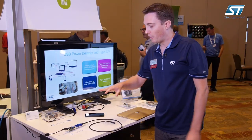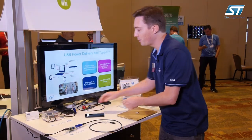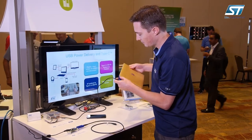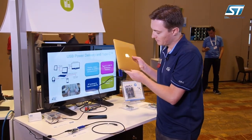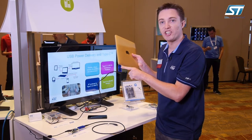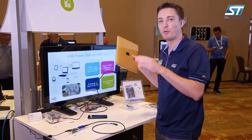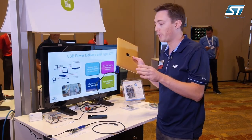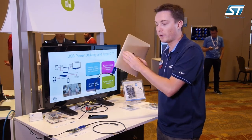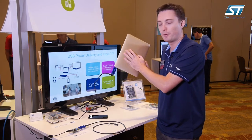If instead of the 60-watt power supply I use the 45-watt power supply to charge the same laptop, I can see on the power meter it's now charging at 15 volts. Why? Because this power supply is only 45 watts, providing a maximum of 15 volts at 3 amps. So the laptop will take the maximum power available from any power supply to charge its battery as fast as possible.